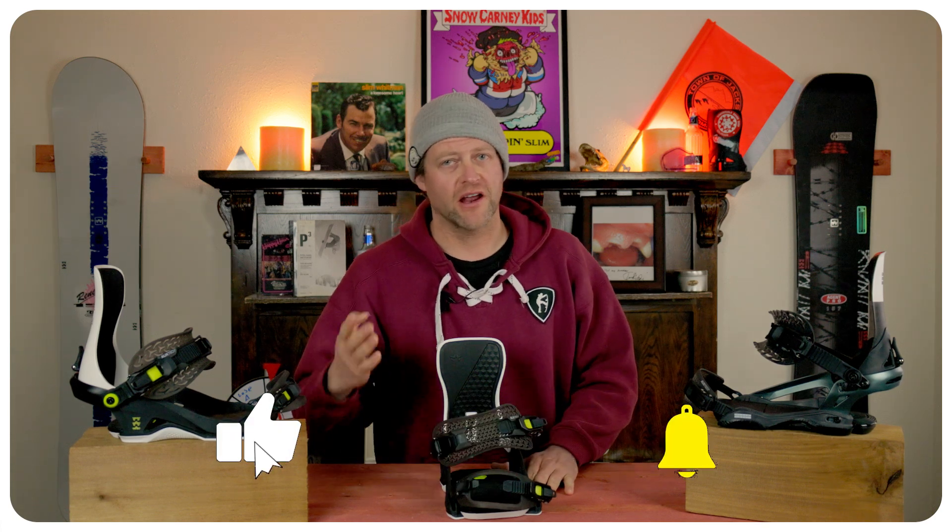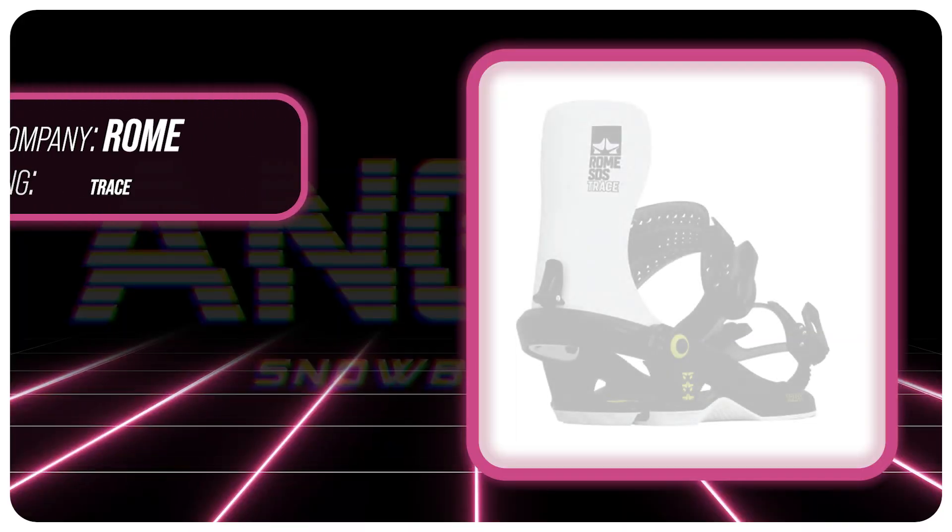Hello snowboarders of the internet. I'm your host Avron Lefebvre and in this video we're going to be reviewing the Rome Trace.